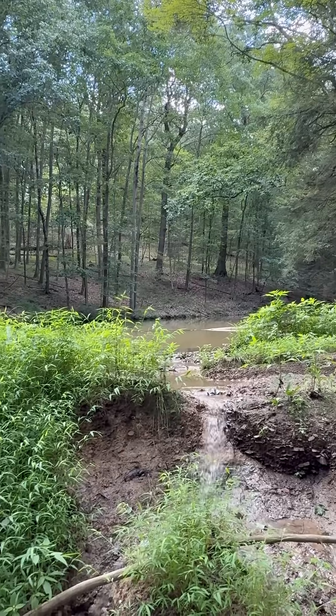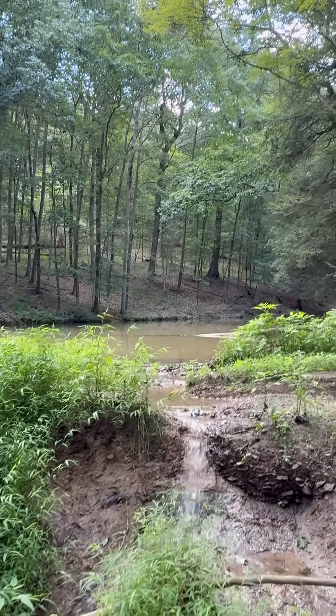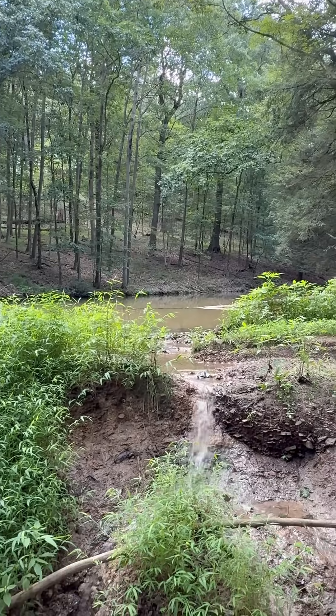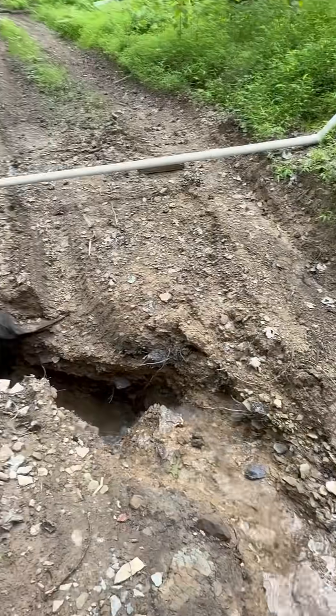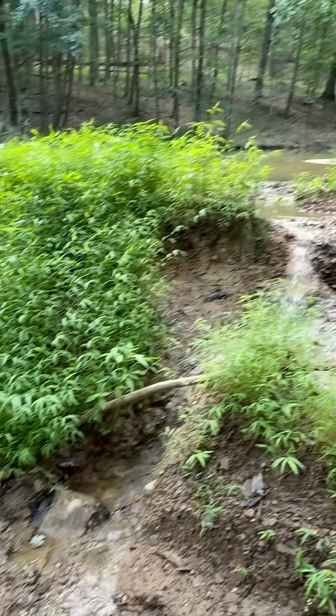We're down here at the pond. What happened was this: we had about five inches of rain the other day, the standpipe got all plugged up, and the water ran over the dam. We almost lost the entire pond — there's a big erosion channel right here. So I'm going to use the siphon system to drain the water level down so I can make repairs.